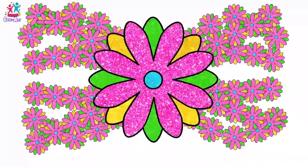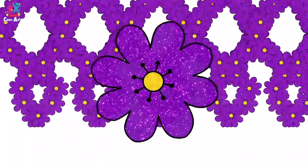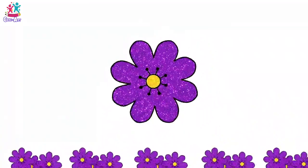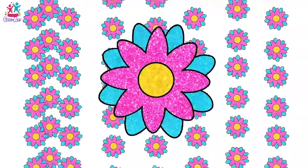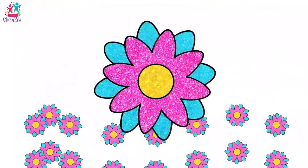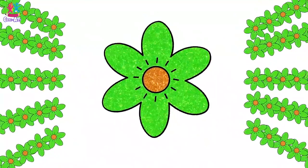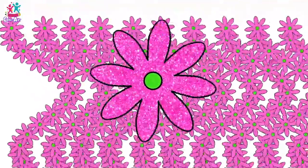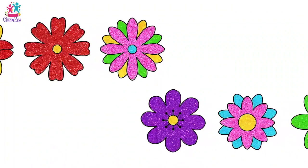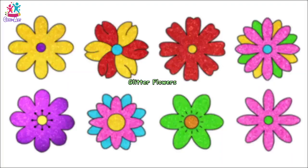If you haven't already done so, I recommend you get some seeds and plant them in your garden. And if you don't have a garden, it doesn't matter — you can just plant them in some lovely pots! Do keep them in the sunshine and make sure you water them daily, because flowers need sunshine and water to grow. You'll be so excited when you see those little green leaves sprouting up from the mud! Well done — you did a fantastic job drawing and painting these gorgeous glitter flowers!